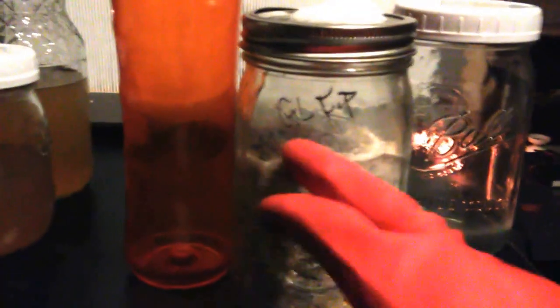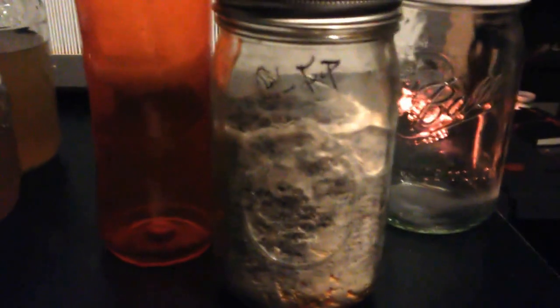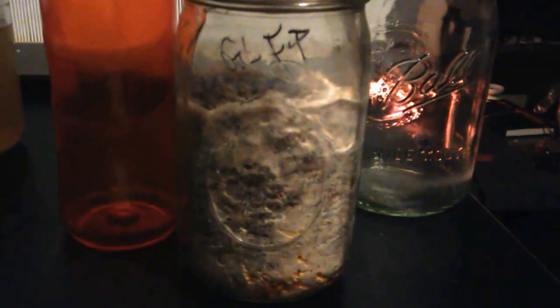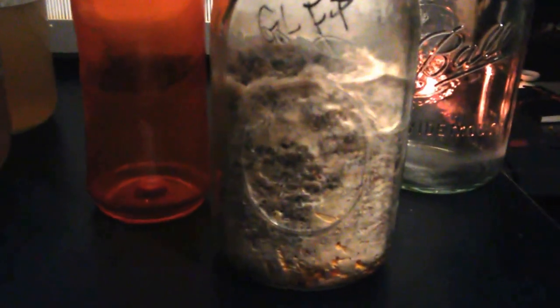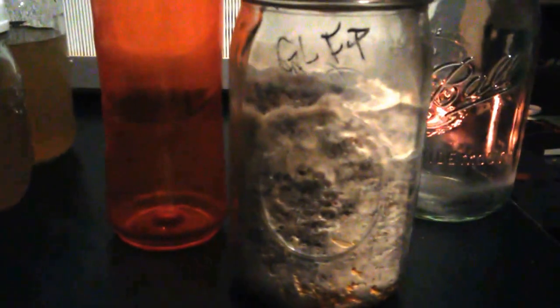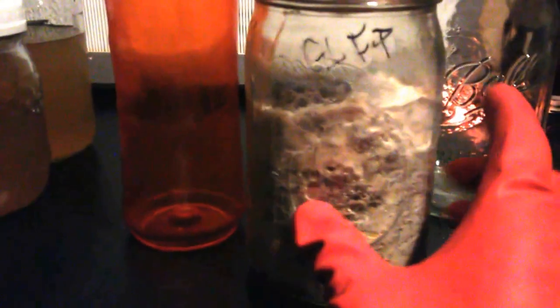So we have this GLFP — this is the Ganoderma lingji from Fungi Perfecti. It's marketed as a Ganoderma lucidum, and also as an Asian variety. Some friends have done gene sequencing and it turns out this is a Ganoderma lingji, a very popular, very medicinal strain — often labeled as Ganoderma lucidum, which is actually a European variety.